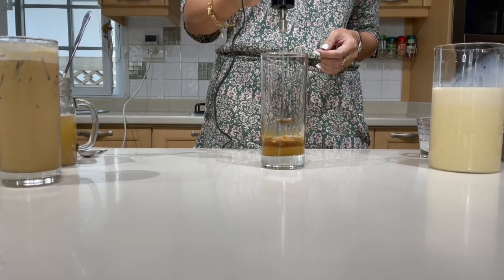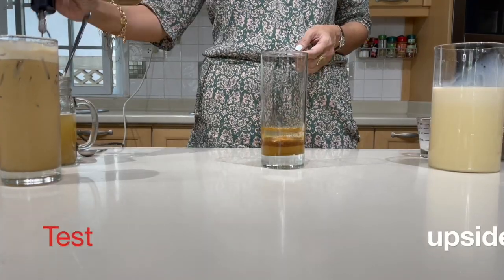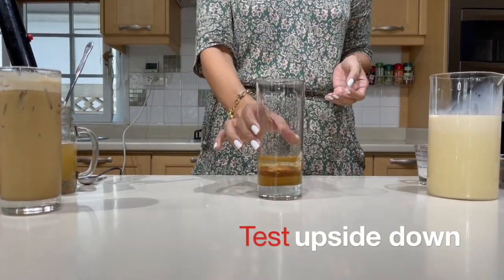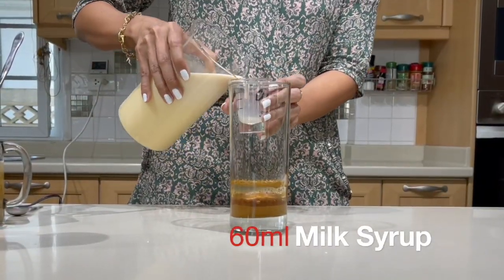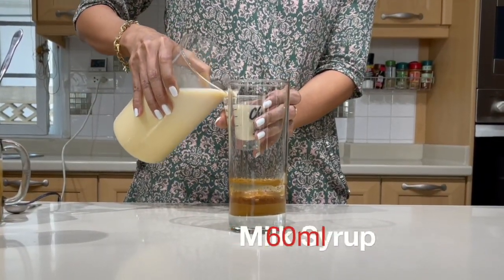I always like to give it one more swirl and then test the upside down. For this, I am also going to use 60 ml of milk syrup.